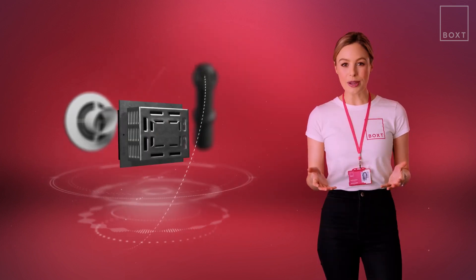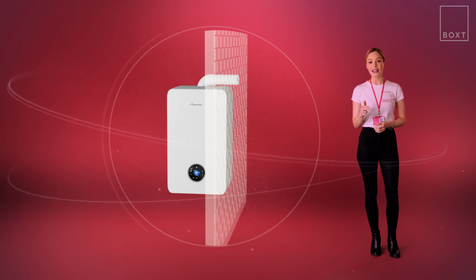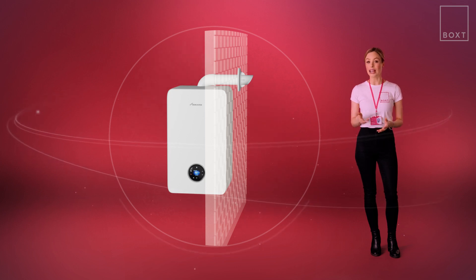Flues can come in different shapes, colours and styles but they all do the same job. In most models, flues are connected to the top of the boiler and will run up through the boiler then directly through the outside wall. You'll be able to see it exiting through the wall immediately outside of where your boiler is.